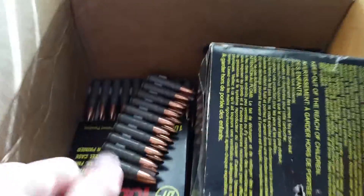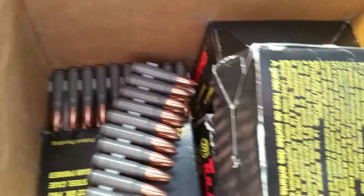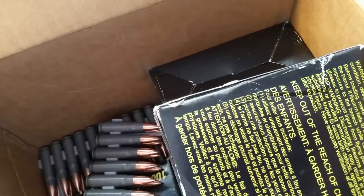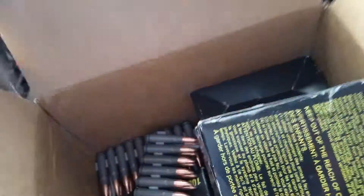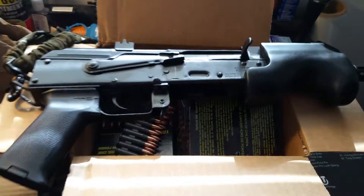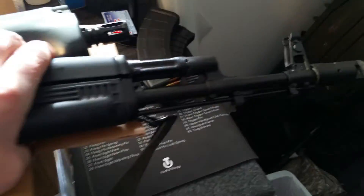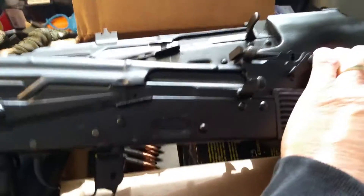Bass Pro Shop gift cards, ordered online — they were out of stock on them for a while but they got them back in. So 400 more rounds of 7.62x39 to feed my mean machines, the Micro Draco and of course my Arsenal. Alright, take care.